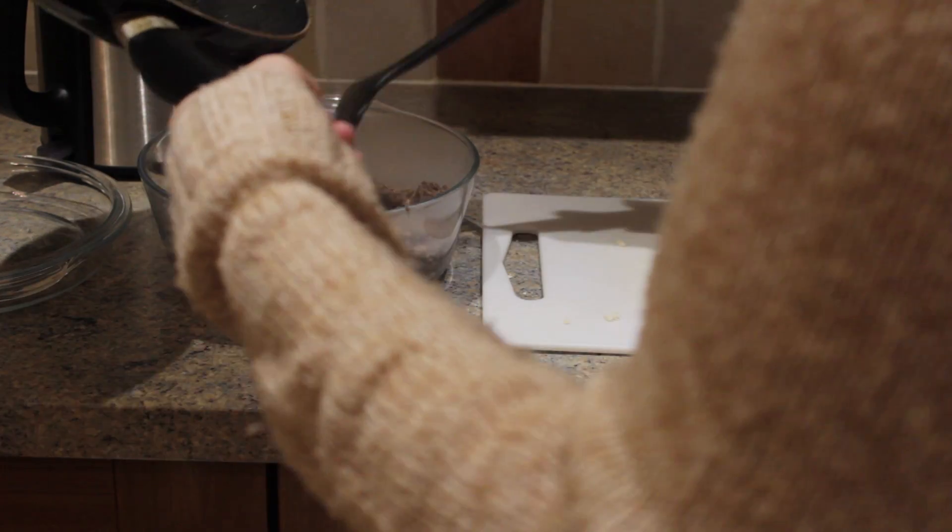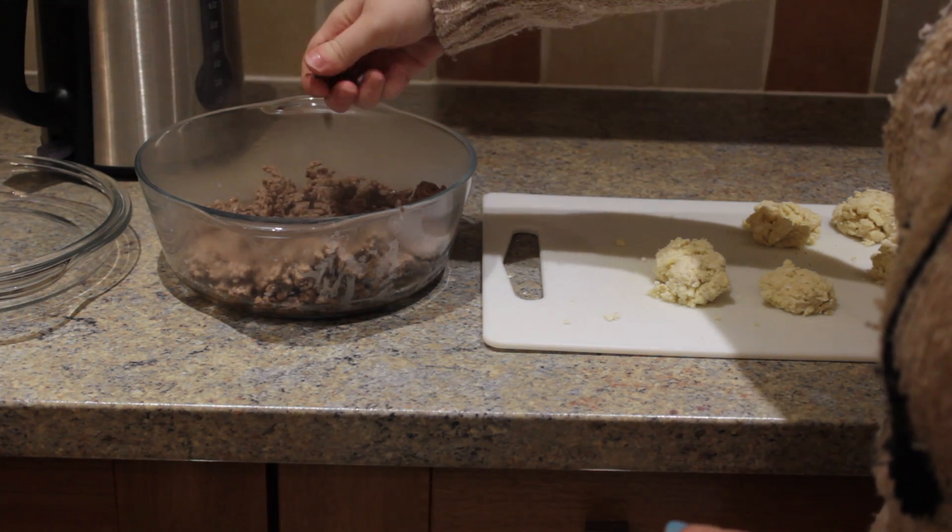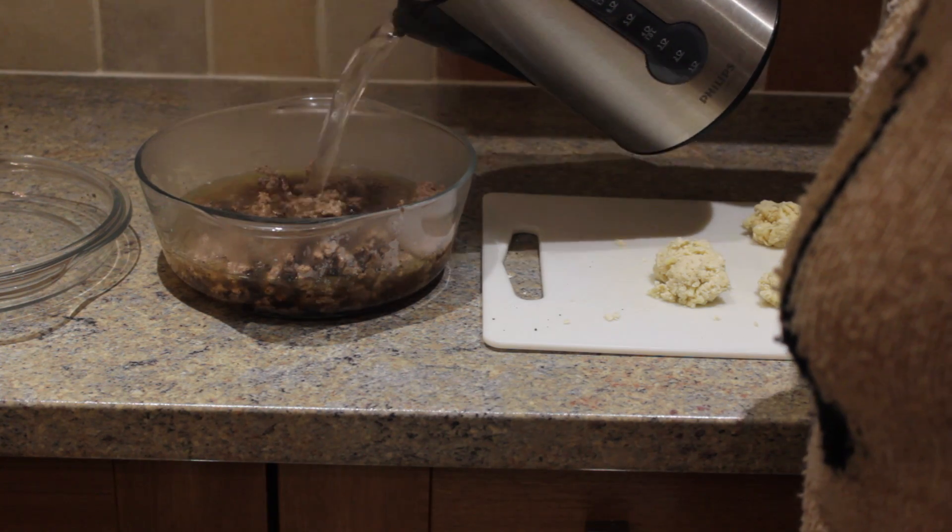Pour the mince into an oven-proof dish and sprinkle on an OXO cube, add the boiling water from the kettle, and then add the dumplings on top.